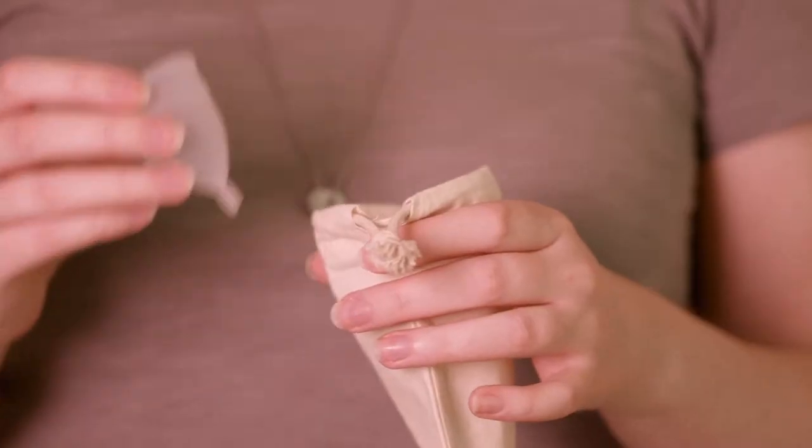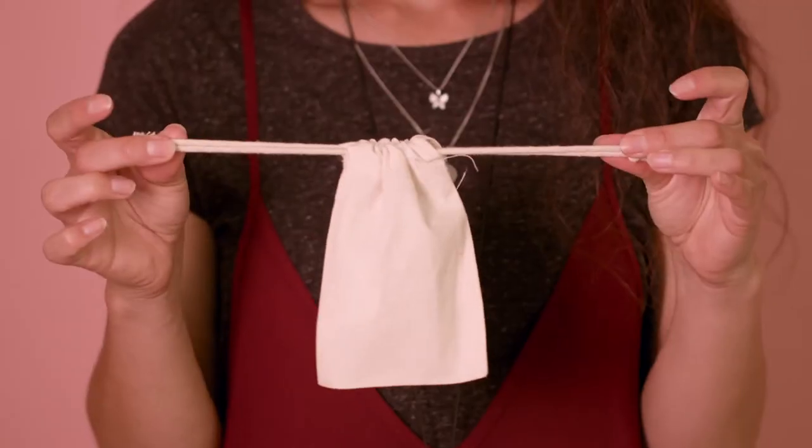At the end of your period, give your BetterCup a thorough clean and then sterilise again in boiling water for three to five minutes. Then leave it to air dry and pop it in the breathable cotton bag provided.